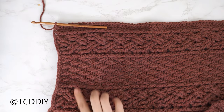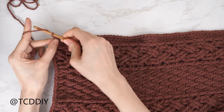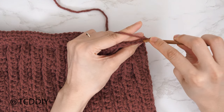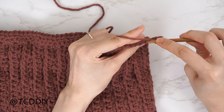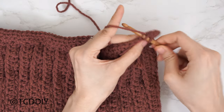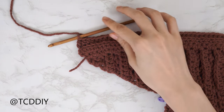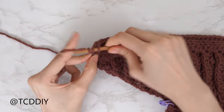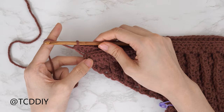The first half double crochet row is finished. Now we're going to do back loop half double crochet rows with an increase of three along the top. Chain two, flip your work. Yarn over, find the last stitch from the previous row, insert your hook into the back loop — the loop furthest away from us — and half double crochet per usual. Continue with one back loop half double crochet into every stitch until we have one left. Into that last back loop, insert with three half double crochets for the increase.